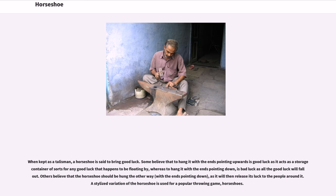Some believe that to hang it with the ends pointing upwards is good luck as it acts as a storage container of sorts for any good luck that happens to be floating by, whereas to hang it with the ends pointing down is bad luck as all the good luck will fall out. Others believe the horseshoe should be hung with the ends pointing down, as it will then release its luck to the people around it. A stylized variation of the horseshoe is used for a popular throwing game, horseshoes.